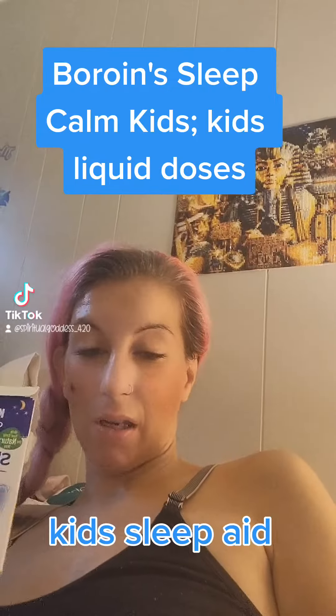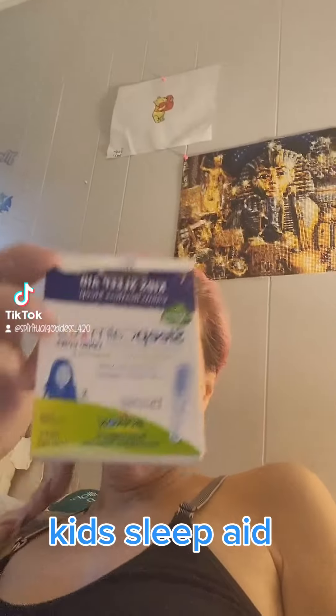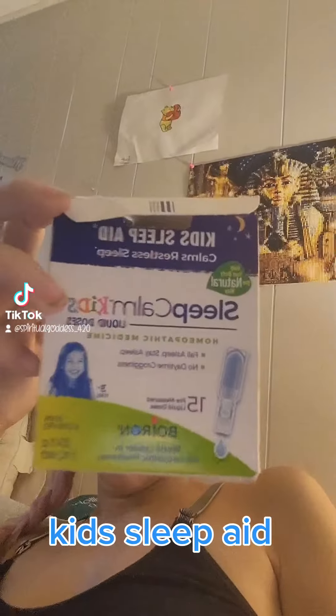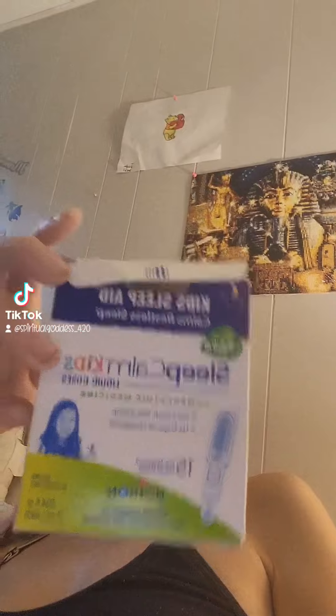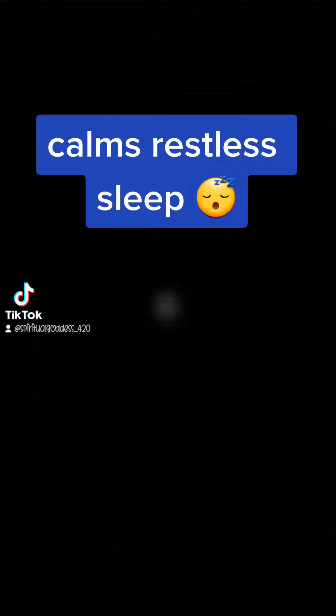Hi guys, it's Jessie Marie. Thanks for watching. Today I'm here with another product for you, and it's by Boy Run, and it's their Sleep Calm Kids Sleep Aid. It calms restless sleep, and it comes in these convenient little liquid doses.